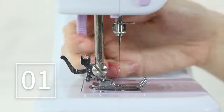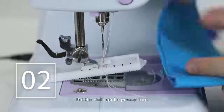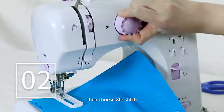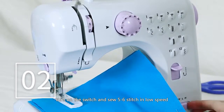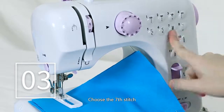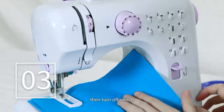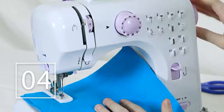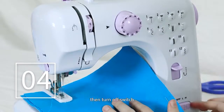Buttonhole sewing: change the foot to the buttonhole foot. Put the cloth under the presser foot and lower the presser foot lifter, then choose the 8th stitch. Turn on the switch and sew 5 to 6 stitches in low speed, then turn off the switch. Choose the 7th stitch, turn on the switch and sew on the cloth to a suitable length, then turn off the switch. Note: try to keep the sewing stitch in a straight line. Choose the 8th stitch again to sew 5 to 6 stitches in low speed, then turn off the switch.